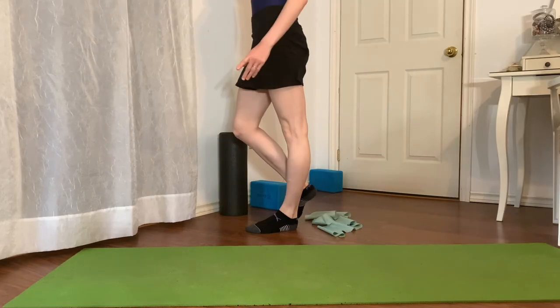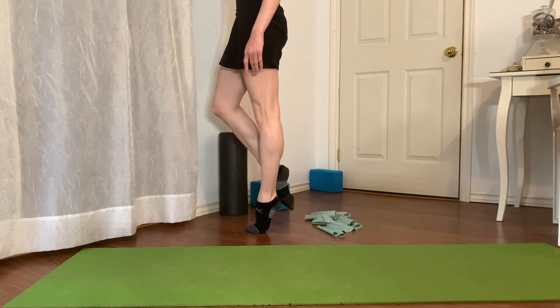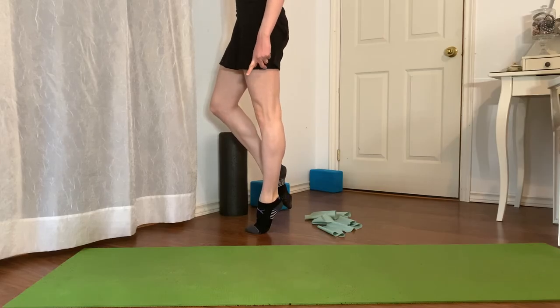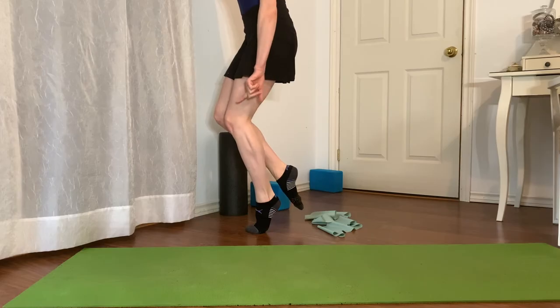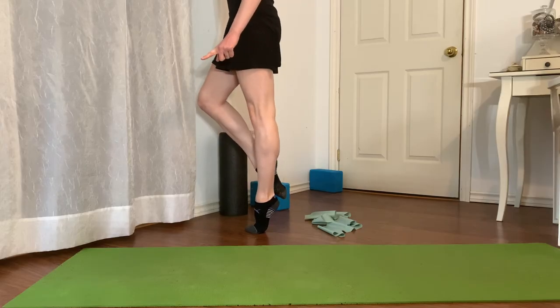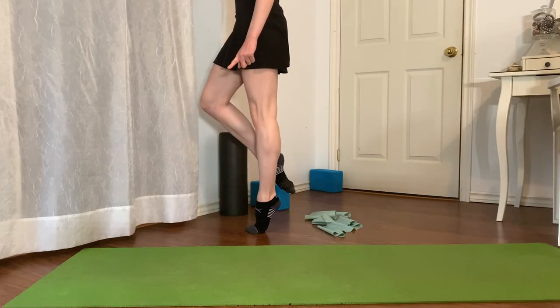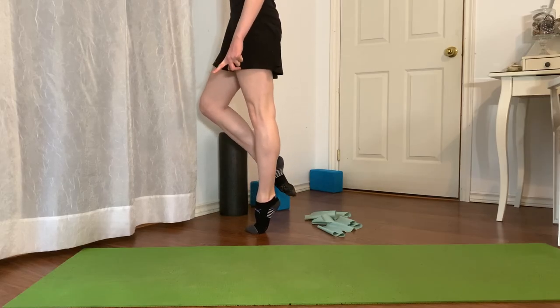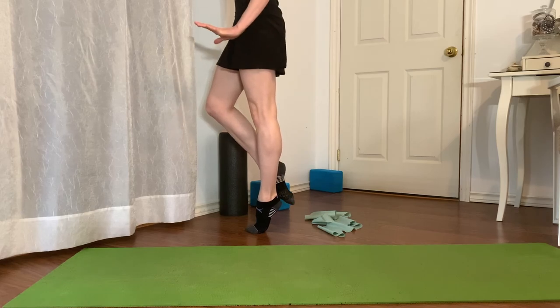The final exercise is an ankle stability balance: hold your balance on demi-pointe for at least one minute. Once you've mastered that, add a knee bend — bend and stretch your knee about 10 to 12 times while keeping your arch exactly where it is, not rolling over. This strengthens, mobilizes, and conditions your ankle for stability. I hope all of these exercises and stretches helped — let me know in the comments, and thank you so much for watching. Happy dancing!